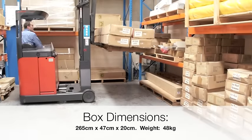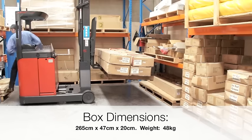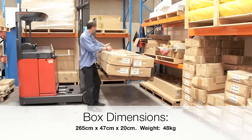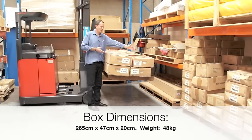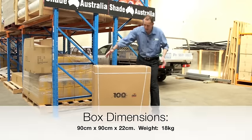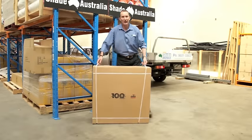We thought you might like to see the size of the box. The box is a large box that needs to be handled carefully by two people. Here is the box of the optional resin base — again, this is also a large box.